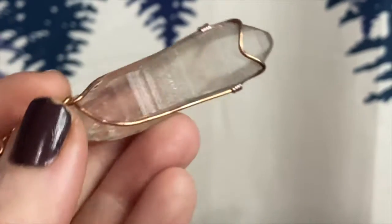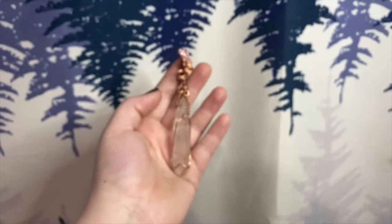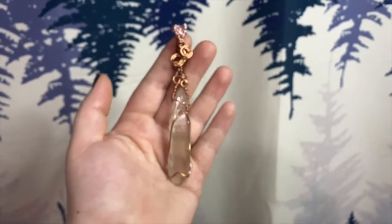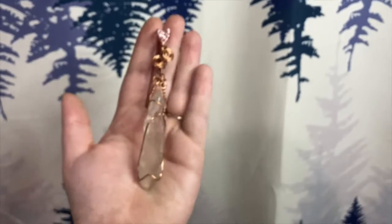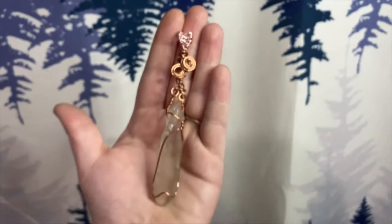I'll link a blog post to an article on more of the Lemurian seed legends so that you can check that out. If you feel called to this crystal, you can tap into that energy.